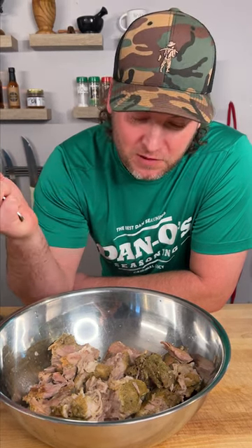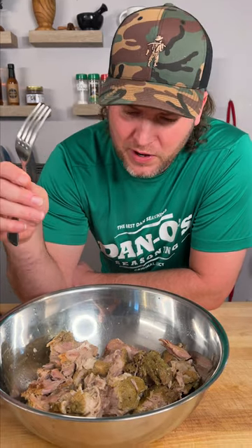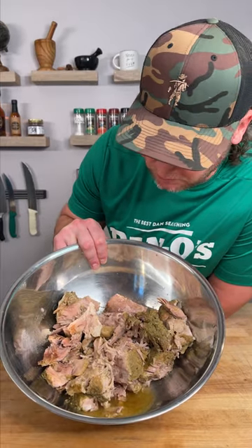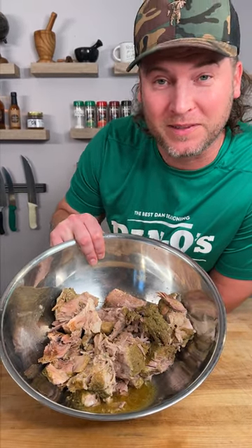I'd say it could probably use a little bit more salt, but other than that there's all kinds of flavor going on. There's already salt in the pork — you could add more salt if you want, but it really doesn't need it. It tastes great. There you have it, folks: some really easy, simple pulled pork. Now make sure you hit that follow button and see what we do with it next.